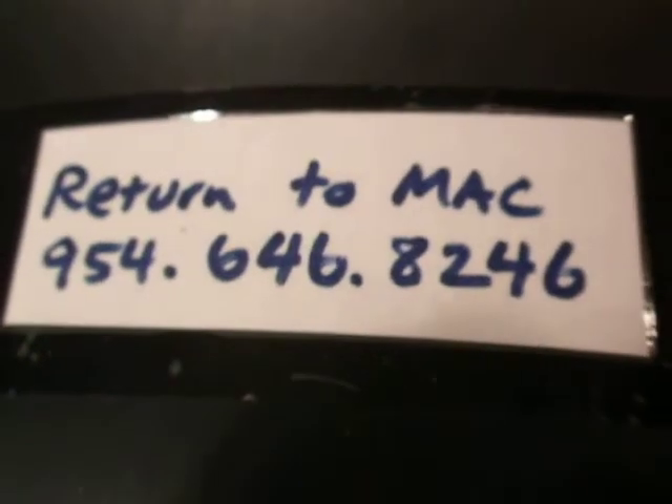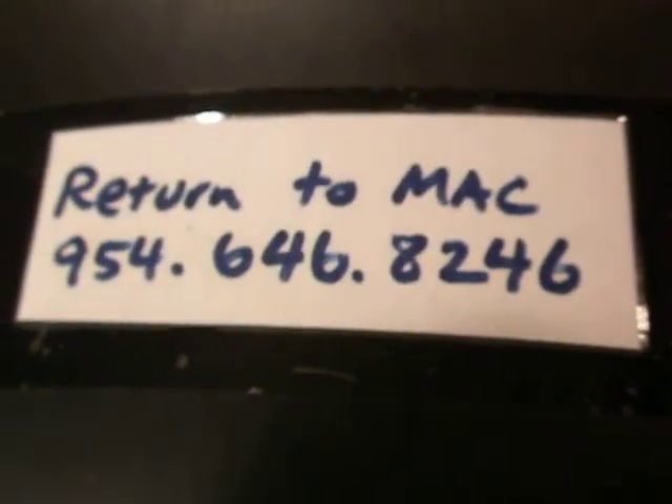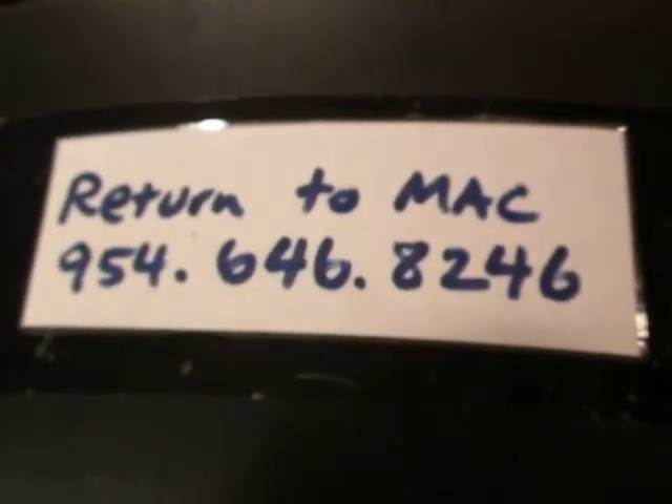Thank you for your time, and I look forward to answering your questions. If you'd like to call me right now, it doesn't matter if it's 10pm at night — you can at least leave a message on my mobile phone. Here it is: 954-646-8246. Please give me your suggestions.